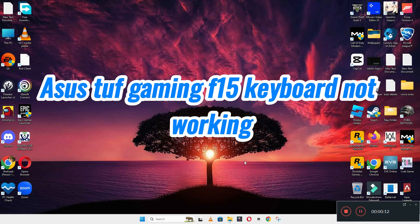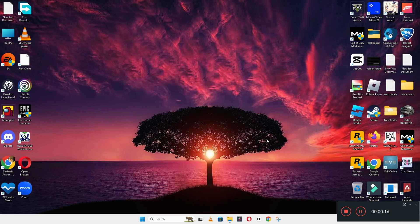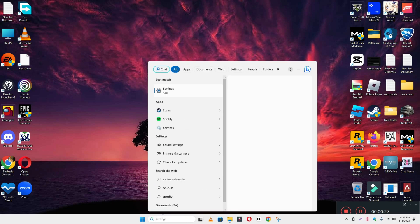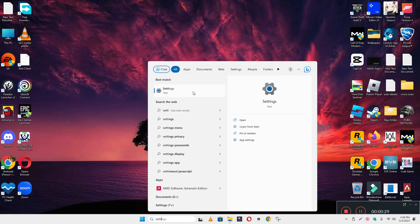Welcome back. In this video, I will show you about a CST ASUS TUF Gaming F15 keyboard problem. If the keyboard is not working properly, I will show you how you can easily fix it. Before I start, if you're new here, don't forget to subscribe and hit the bell icon. Now follow all the steps, watch the complete video, and don't forget to subscribe.